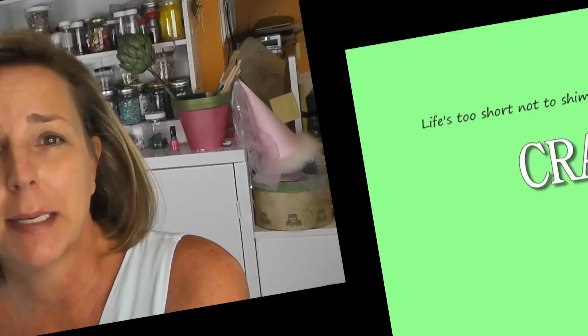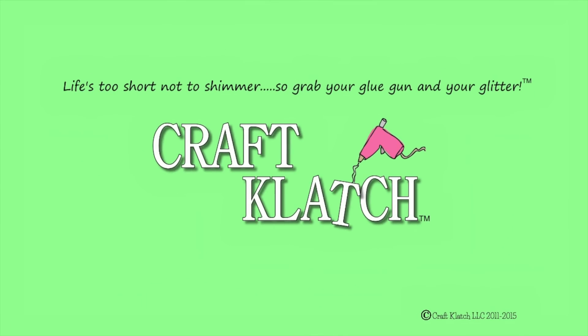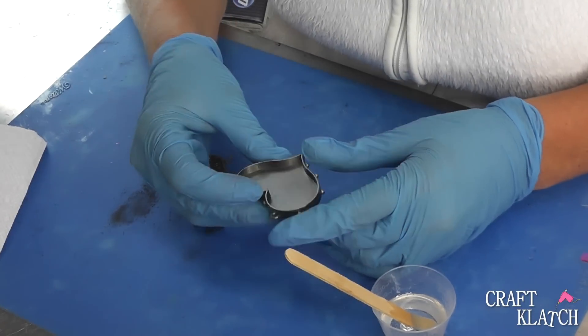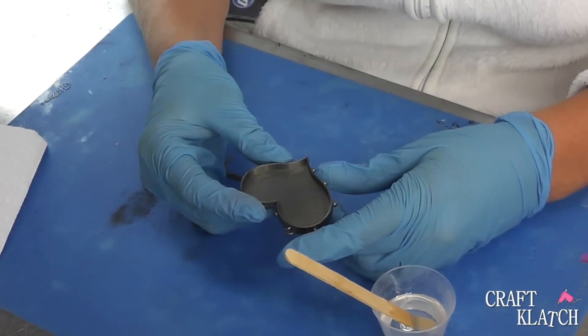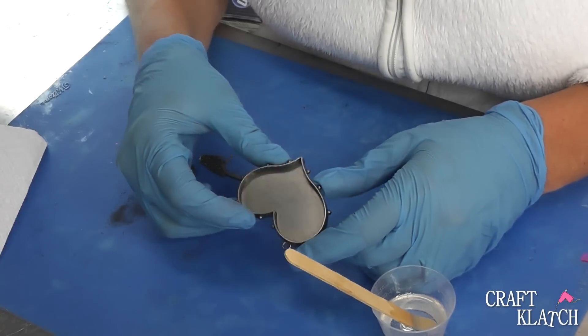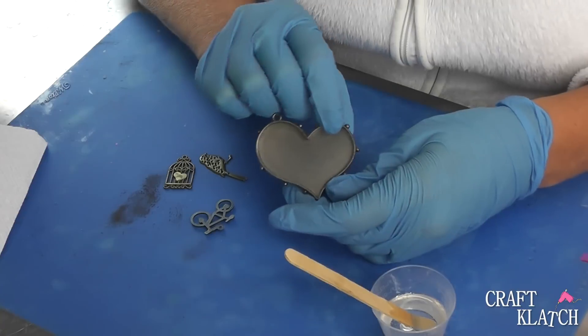Hey everyone, it is Mona, and today we are going to make a resin pendant. I had found this piece at Hobby Lobby in the clearance department. I love going to the clearance departments of all craft stores, and it was like $1.79, and I thought, I'm going to make something out of that.